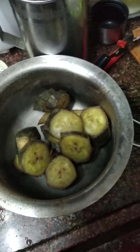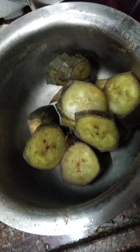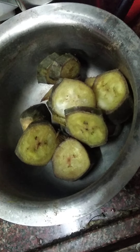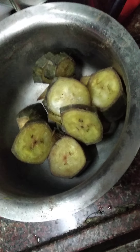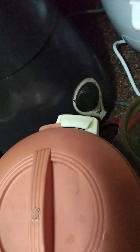We want raw bananas for vada. We have to cut it like this and add a little salt and turmeric and cook it, then stir out the water and grind it well.